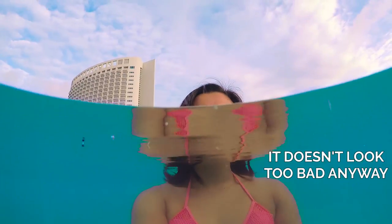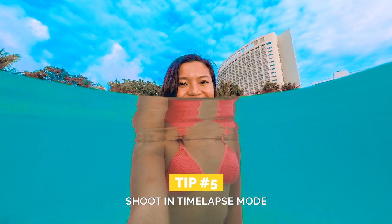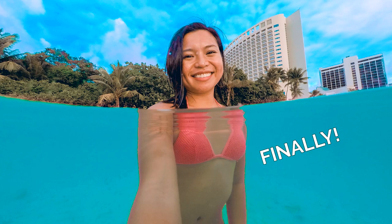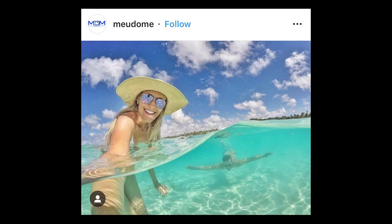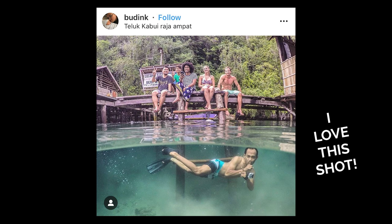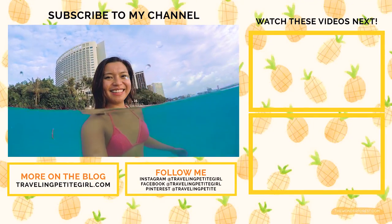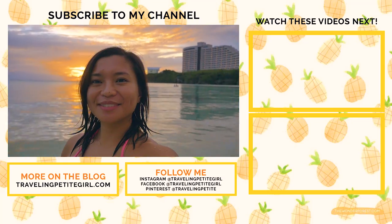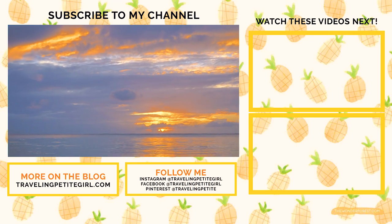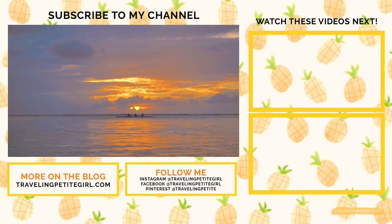Tip number five: depending on the conditions, the water can keep moving, so it's best to shoot in time-lapse mode so you can get a good shot as the water moves, and you don't have to keep looking back and forth between photos. This is also great if you want to capture multiple photos of a friend swimming across the screen. So those are my tips for shooting split underwater photos. If you have any questions or more tips to share, comment them down below. If you liked this video, give me a thumbs up, subscribe, and all that good stuff so you don't miss out on guides and tips about travel. I'll talk to you guys in the next video.